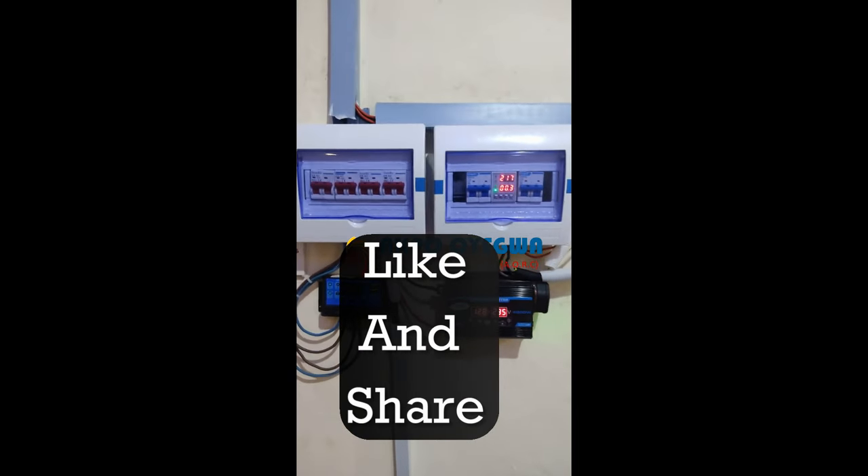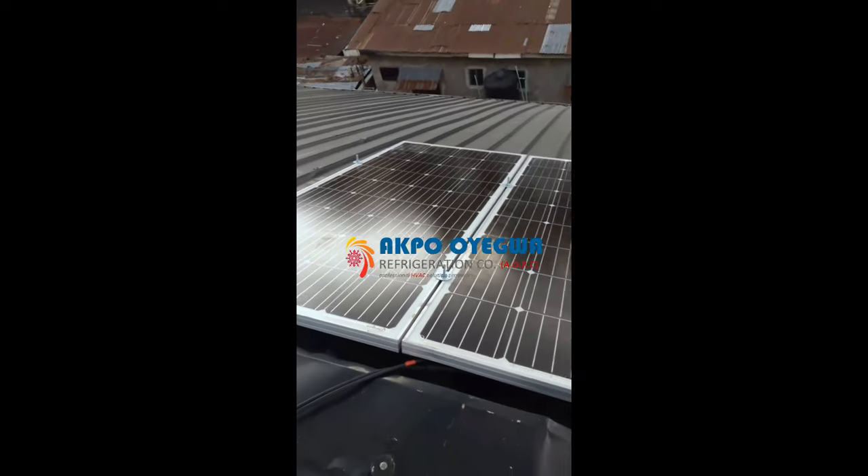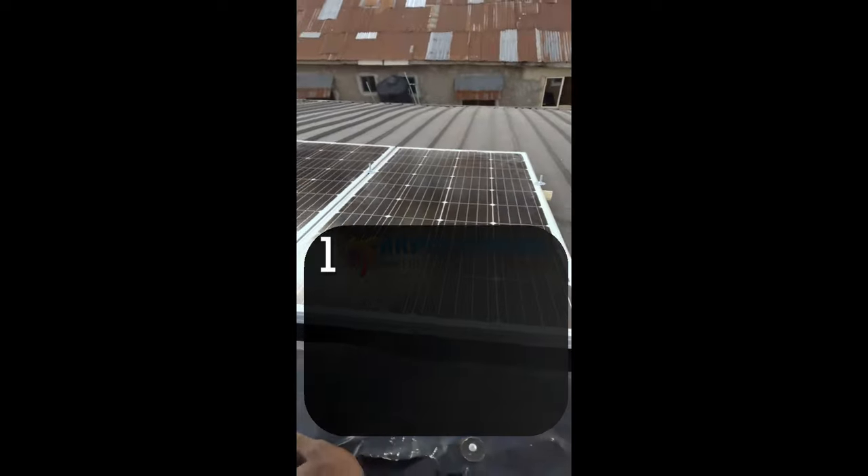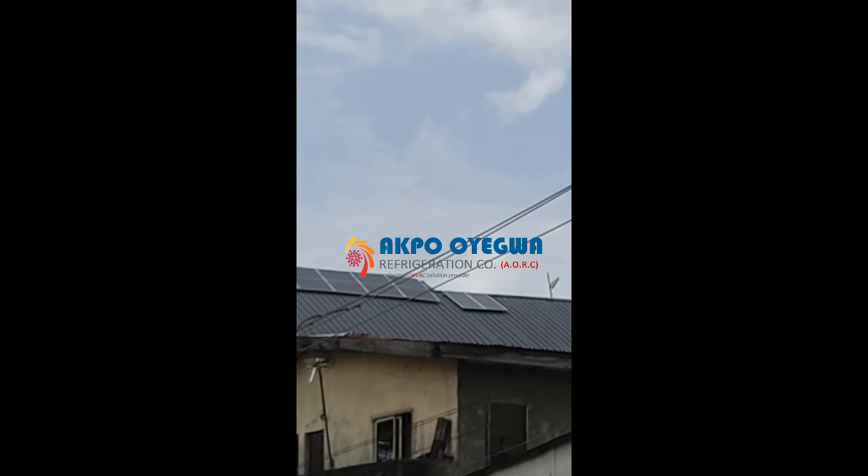Make sure you like and share this video. What we can see here now is we have two panels on top of the roof — one is 190 watts and two of them are connected to give out 380 watts of power into this system.